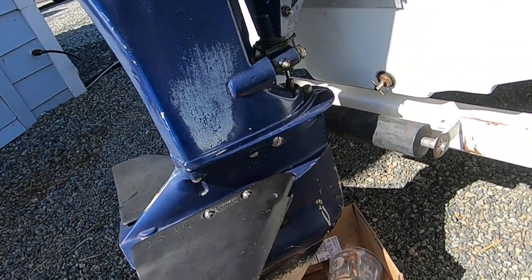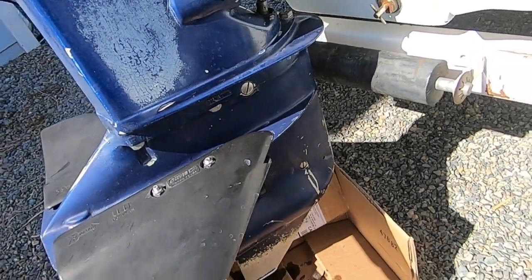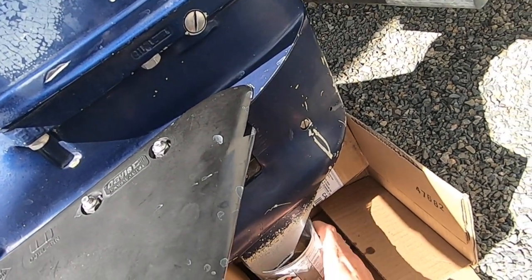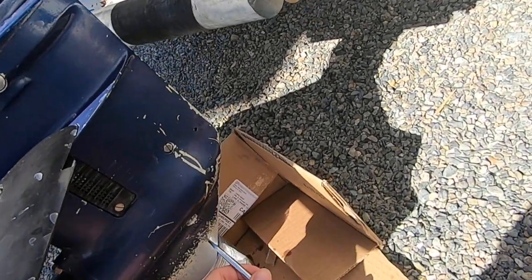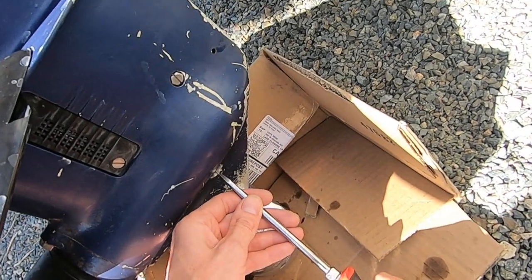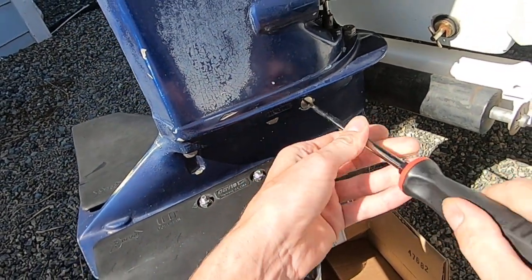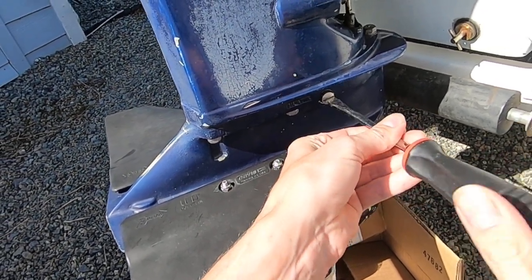First things first, I'm going to drain the old oil out of there. I took an old Gatorade can, cut that, and made a little cardboard shield down here to keep it off the gravel. Use a good big flathead screwdriver when you're taking these fill and drain plugs out — that way you don't strip them or mangle them. You want to remove them both because if you don't remove the top one, it'll act like a capped straw and it won't want to drain.